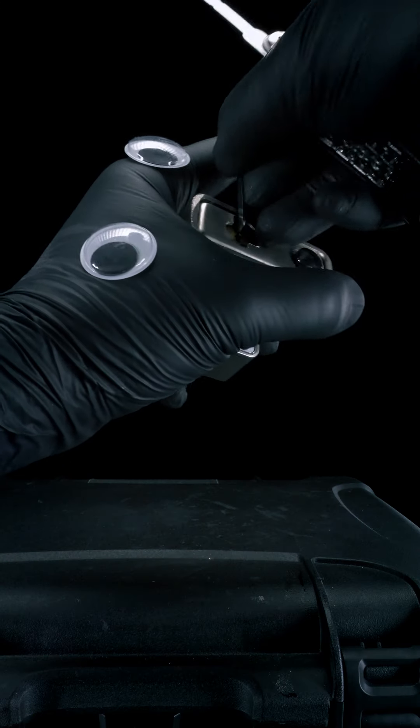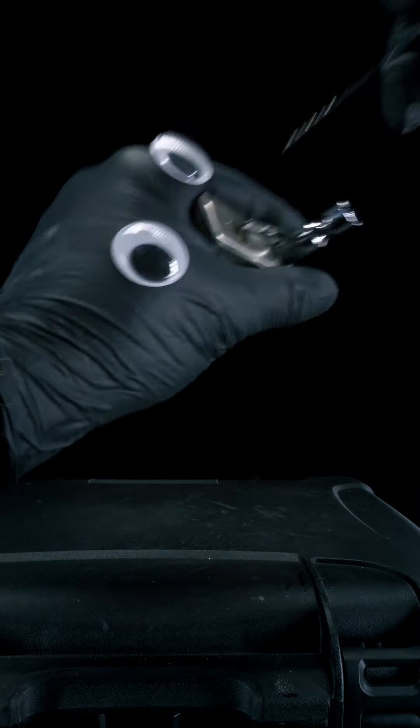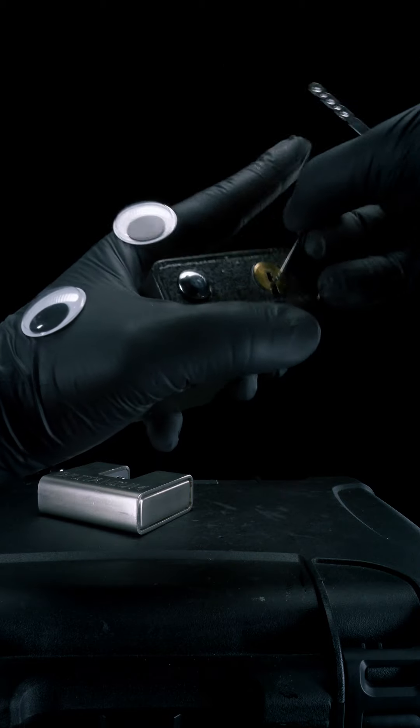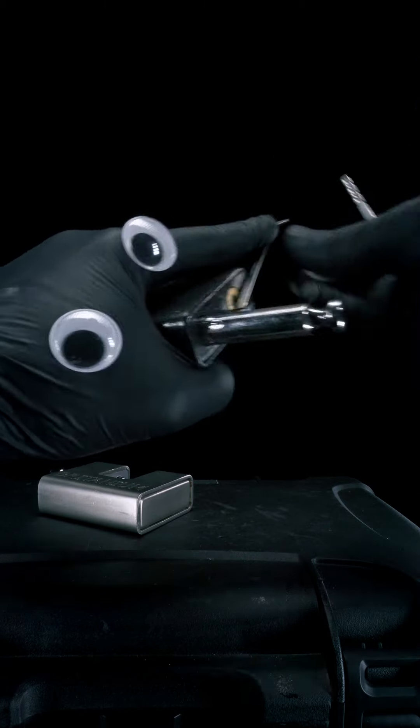Here we have a Britannium Armored Shutter Lock. To open it, we'll be using a turning tool and jiggle our dimple rake inside until something happens. You can tell something happened when your lock isn't like how it was, or is like how it wasn't. This poor guy doesn't have any branding — whoever made it didn't want to claim it. We're going to rake it anyways.